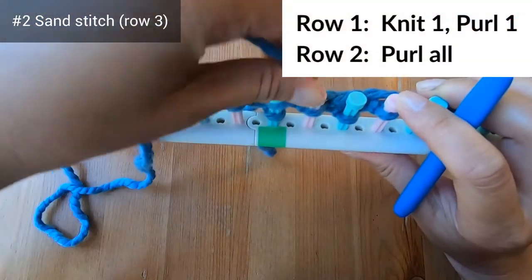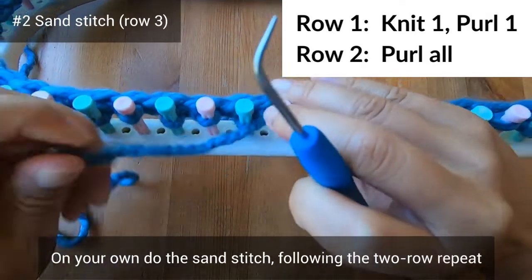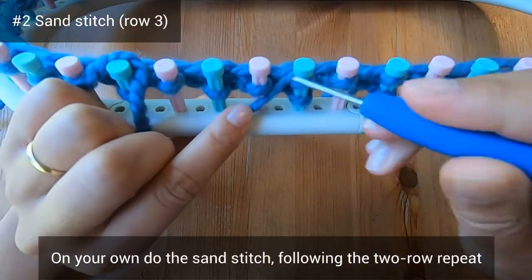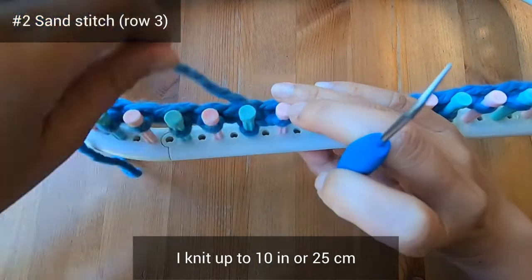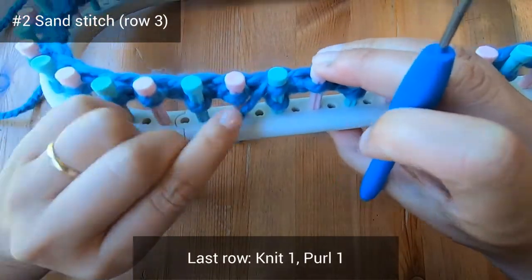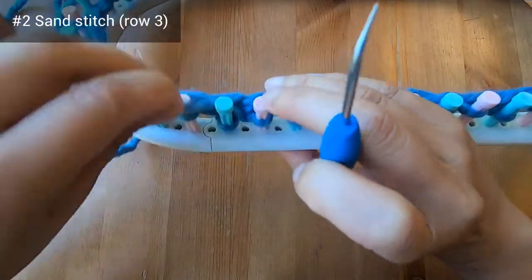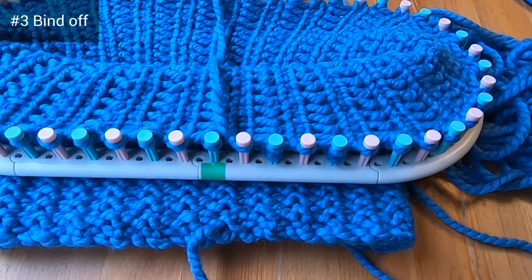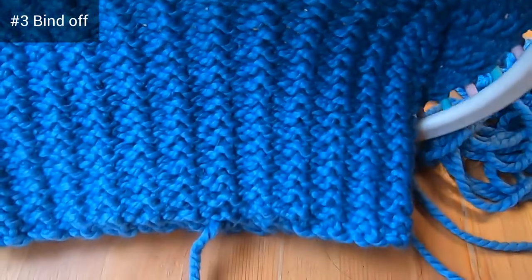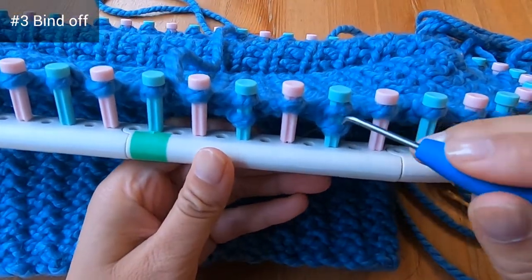For row three, knit and purl just like you did on row one. Continue the sand stitch following this two-row repeat. I personally knit up to 10 inches or 25 centimeters, and my last row was a knit-one purl-one row rather than a purl row. Have fun, and I'll see you when it's time to bind off.